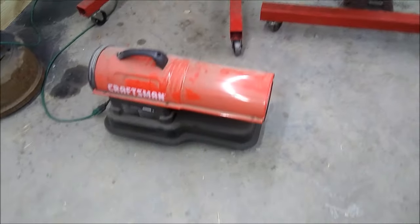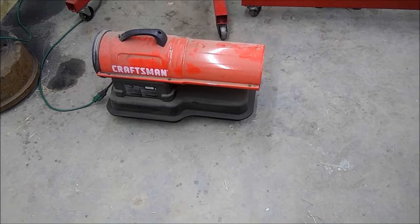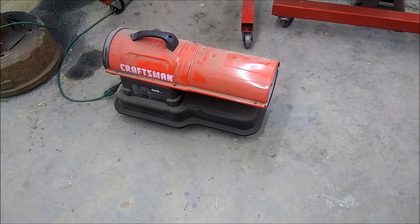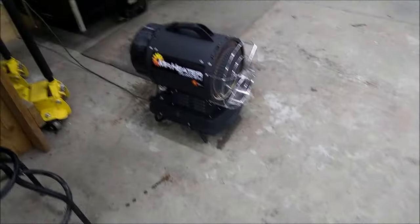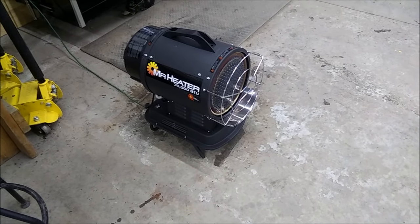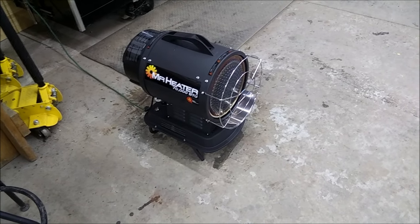I picked up this Craftsman salamander at Lowe's a couple years ago — great thing. The salamander does great, but man it is loud. This new heater here is quiet — I mean really quiet — and it's about the same capacity as that Craftsman salamander.